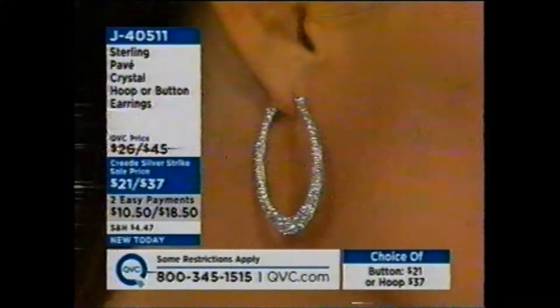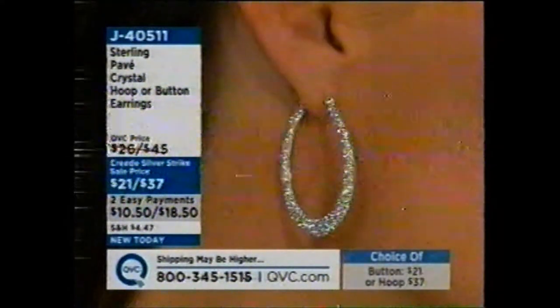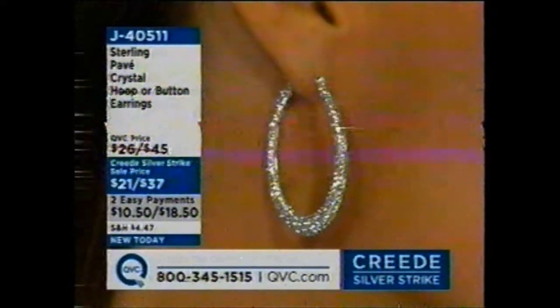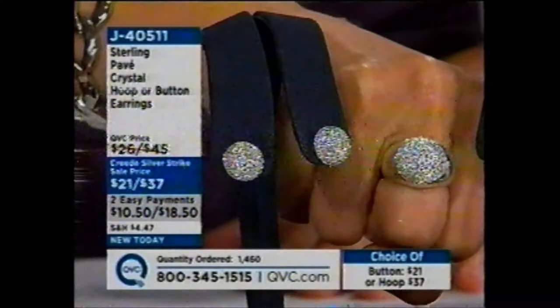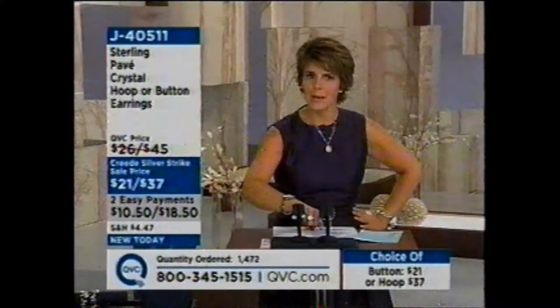We are super busy on the phones — don't tell me my silver ladies aren't up at 8 a.m. We get up at 8 a.m. once a month on Silver Style. I knew you'd be excited to see what we had for you. Let's go out and say hi to Joan, who's calling in from Illinois.